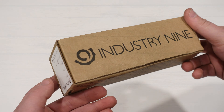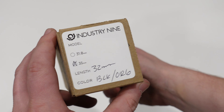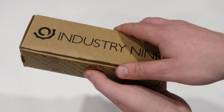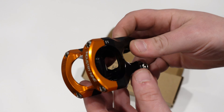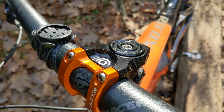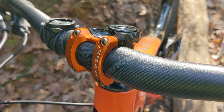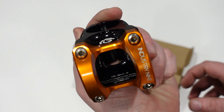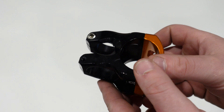On this James the Bike Guy, we're taking a look at a little bit of bling from Industry 9. That's right, we're checking out the Industry 9 A35 Stim. This is a CNC'd aluminum stem made right in Asheville, North Carolina. So we're going to go into some of the features and design of this Industry 9 Stim, as well as find out exactly what it weighs.